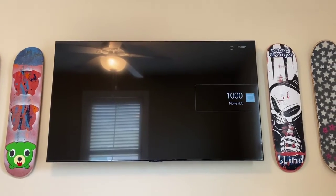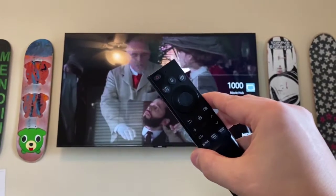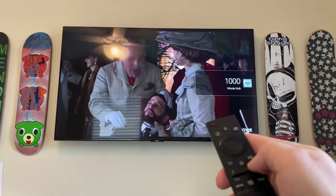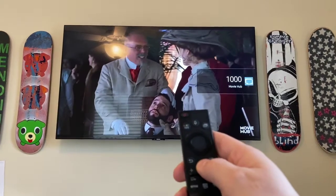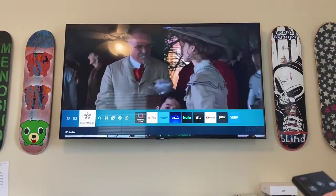To correct this, you need to find your Samsung TV remote and turn on the TV with the Samsung remote, then press the home button and then navigate to settings.